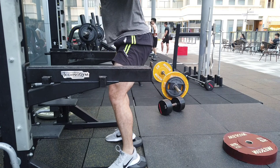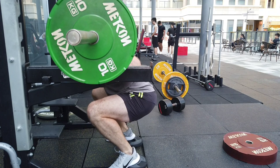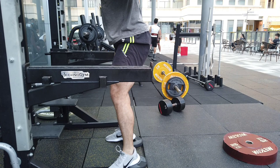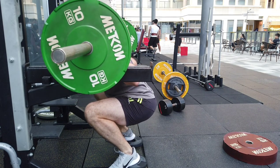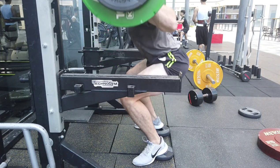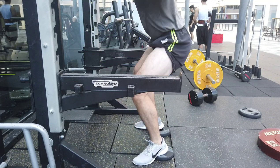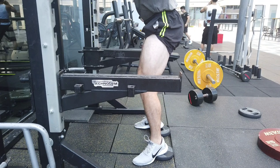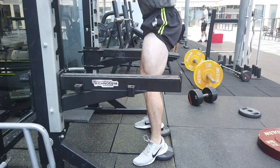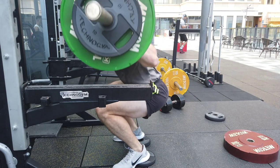Today I want to talk about the Smolov squat program. This is one of the most brutal protocols I've ever followed, but the good news is that it put 20 kilos on my squat and 20 kilos on my deadlift without even deadlifting. So today we're going to look into the pros, the cons, how I felt during these savage three weeks, and whether you should potentially do this program.